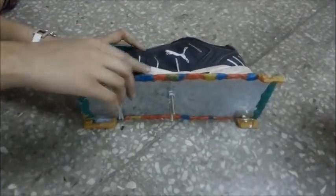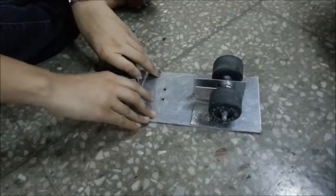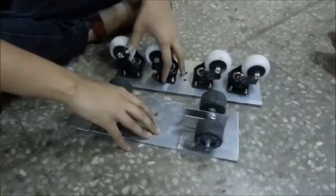We used clay because there were sharp edges on the metal chassis and we don't want the customer to get injured. We first thought of choosing a steel sheet over an aluminium sheet. However, using steel would have made our skates very heavy. That is why we went for aluminium to make the bases for both the skates.